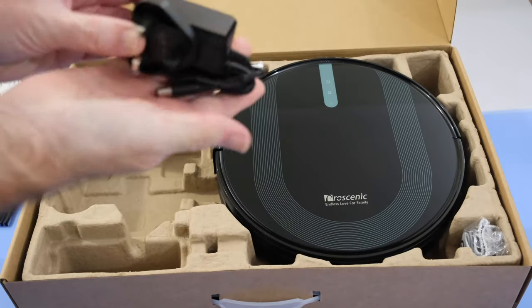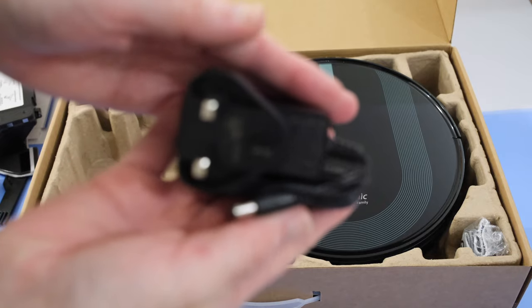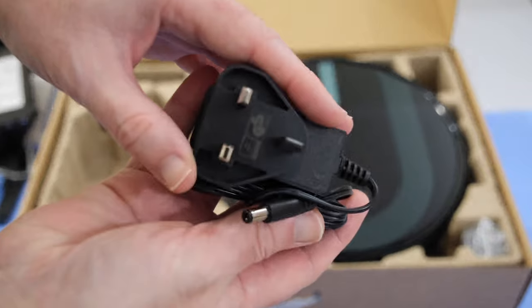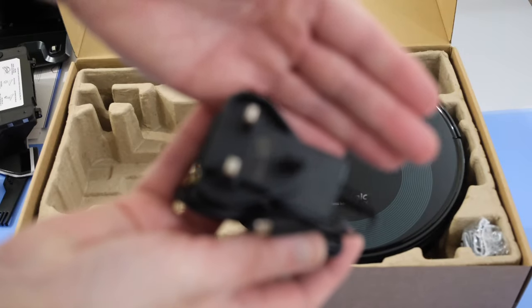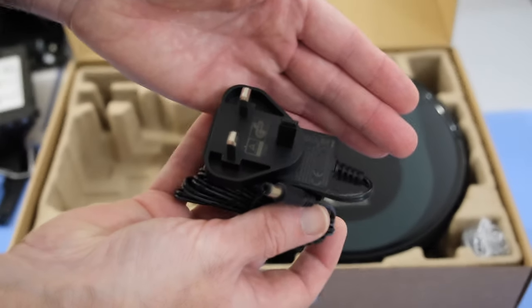We've also got the power adapter to plug into that dock. Of note, this is a 3-pin UK power adapter. If you're in another country, then you will get a country-specific power adapter inside your box.